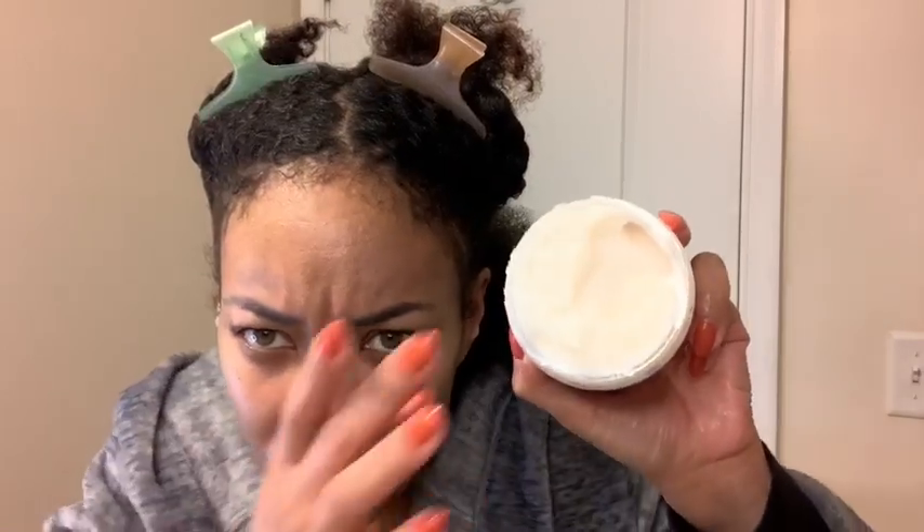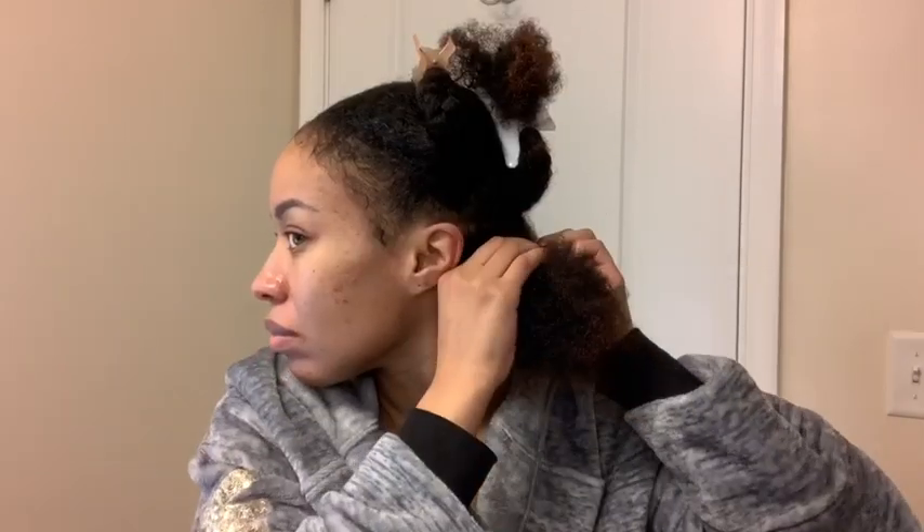Here's the star of the show that I'll be using for my bantu knots — it's the Vanilla Cream Custard from Curls Dynasty. Thick in consistency, very creamy, gave my hair a nice hold. Some of the ingredients are organic aloe leaf juice, castor seed oil, shea butter, coconut cream, and sodium carbomer.